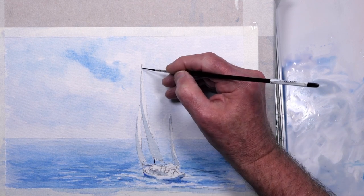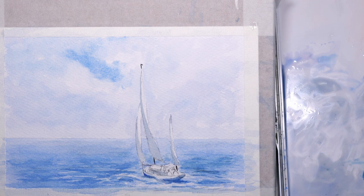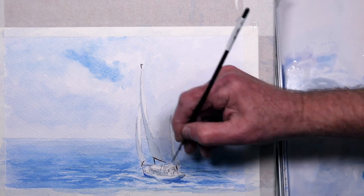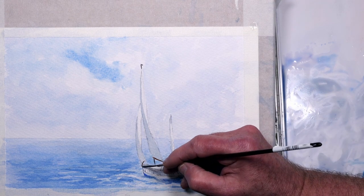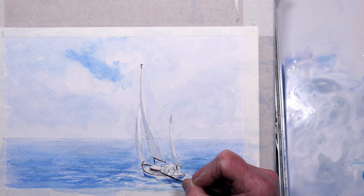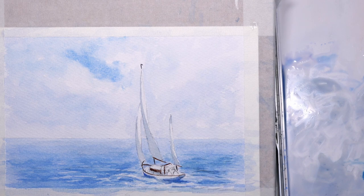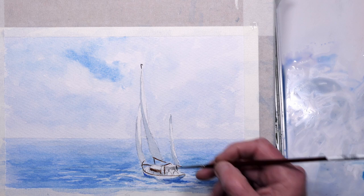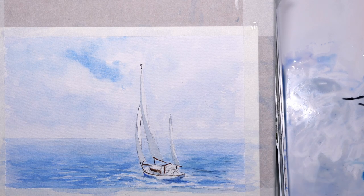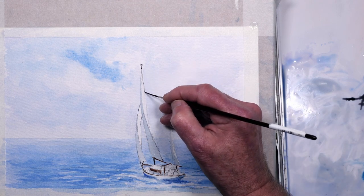This is a zero rigger brush just to do the masts. Just using some raw sienna for the detailing on the boat. Just picking out parts of the edge of the sail to create that shape — I don't want to draw a complete outline of each sail because it would then look like an illustration. I just want to hint at where the mast is and the shapes of the sails.